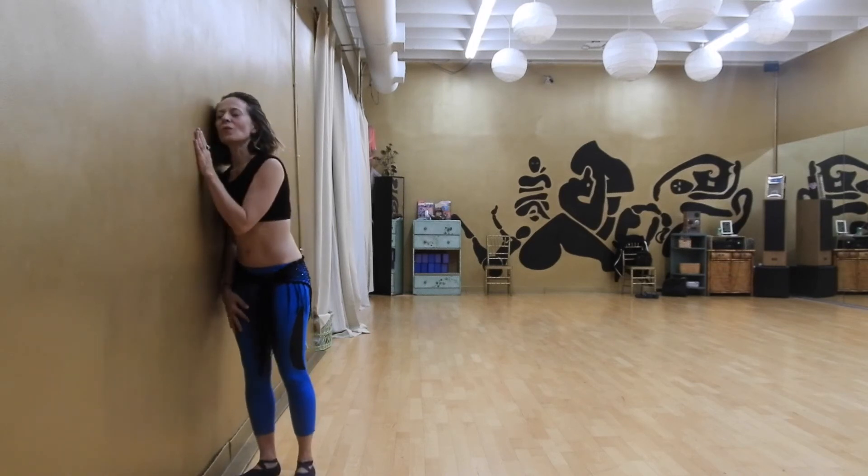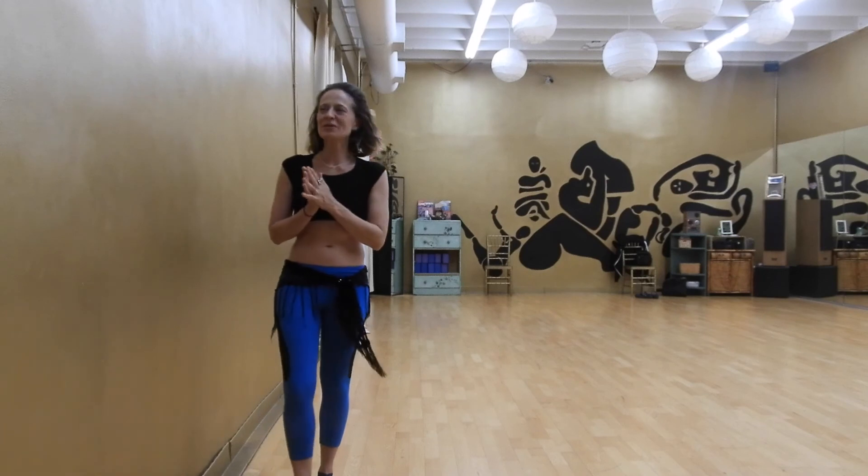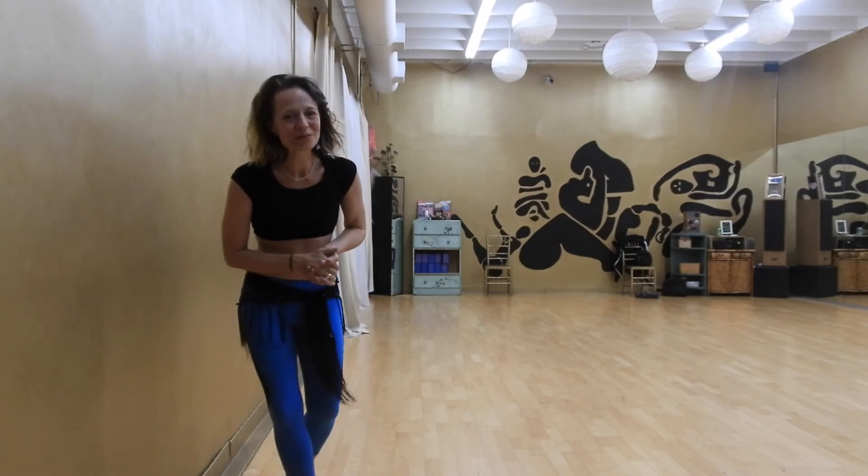Thank you, wall, for being my yoga prop today — you're the best, especially when it's a golden wall, but any old wall will do. Thank you for your time and focus today. I always love it when you focus on you. Have a beautiful day out there, and remember, living to give is a nice way to have everything circling back to you. Get out there and lift somebody up today. See you next time.